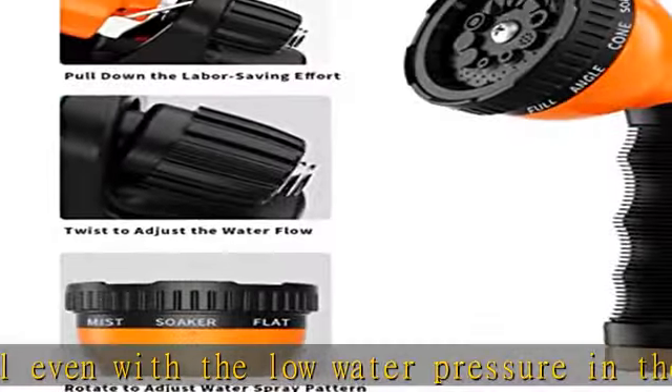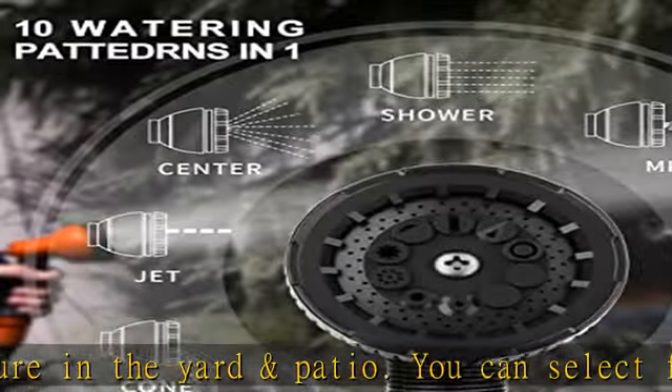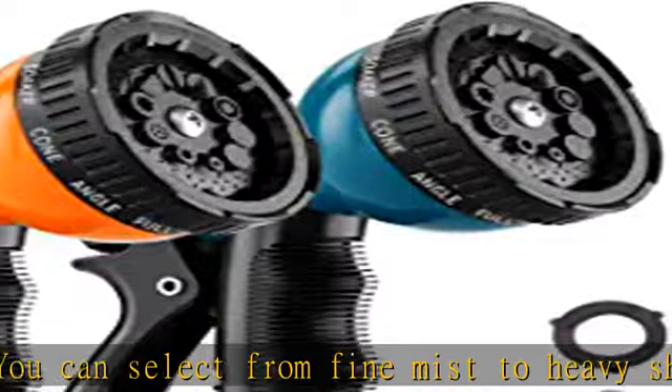10 patterns meet all your watering needs. Its multiple functions are clearly marked and simple to switch. The spray nozzle for garden hose has 10 different spray patterns for various uses.